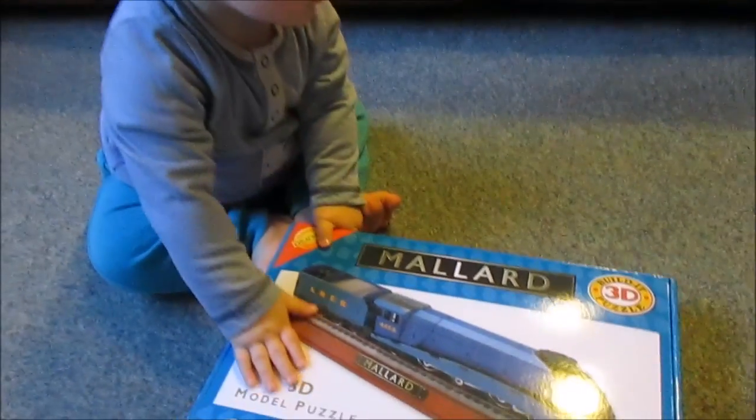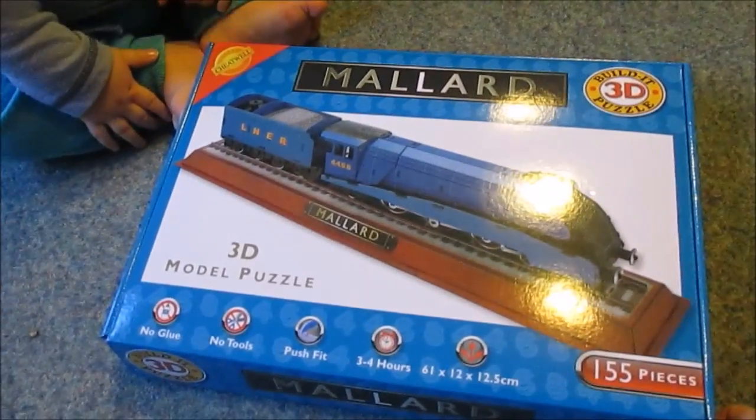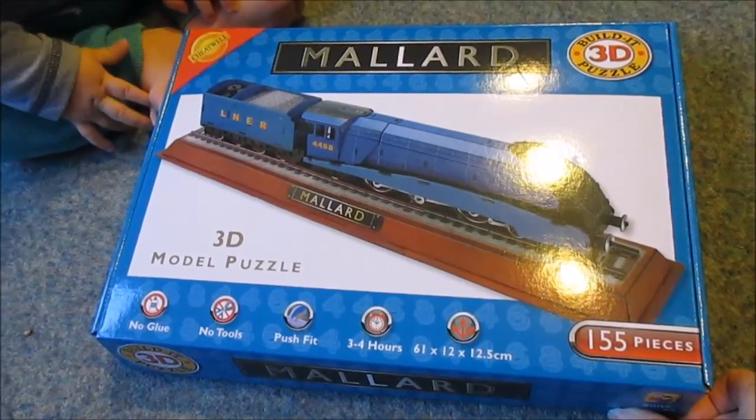So what have we got this time, Zach? This time we have got the Cheatwell 3D puzzle of Mallard.